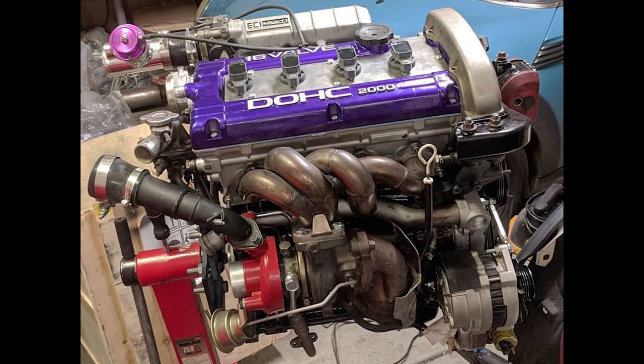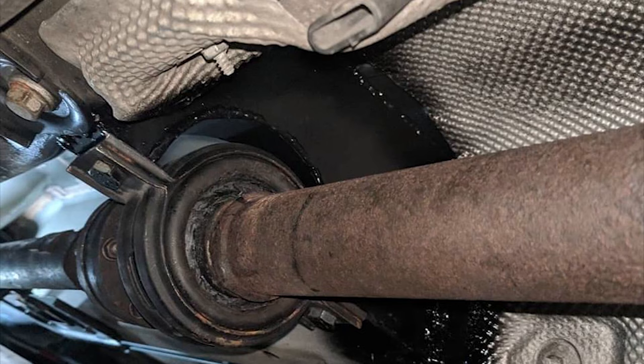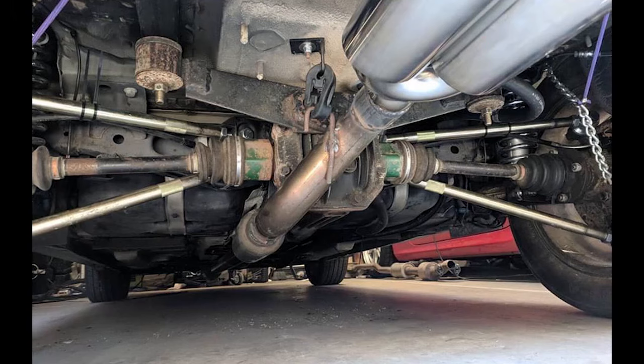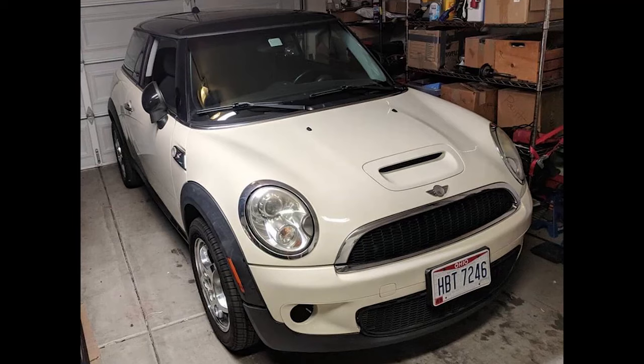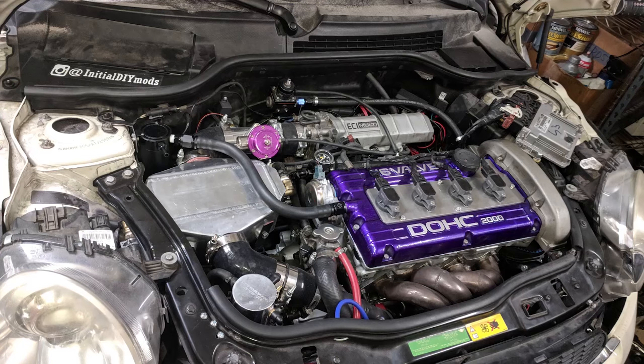Hey guys, welcome to another episode of Initial DIY Mods. Today we're going to be taking apart our DSM 5-speed 4G63 all-wheel drive transmission. It's pretty similar for the Evo and for the front-wheel drive transmission, but there are a few subtle differences. We're only going to go into the all-wheel drive variant today. This comes out of the all-wheel drive Mini Cooper swap that we've done. Now let's get to this transmission.